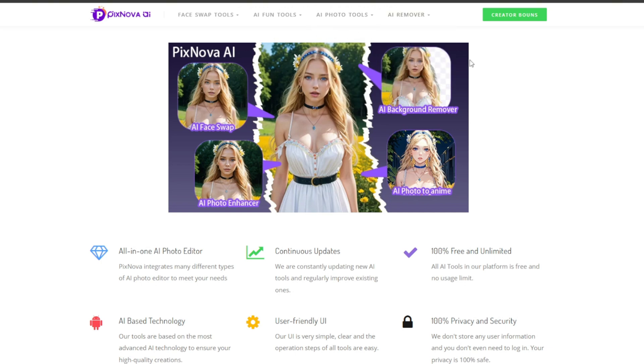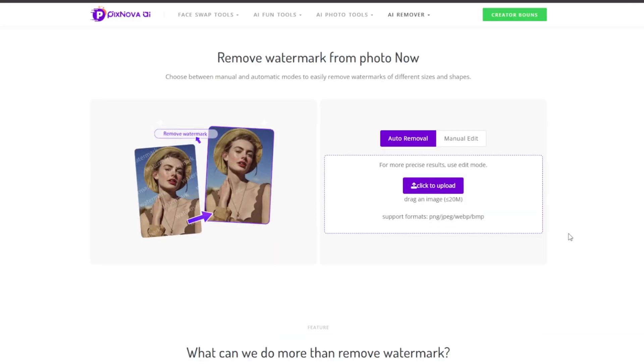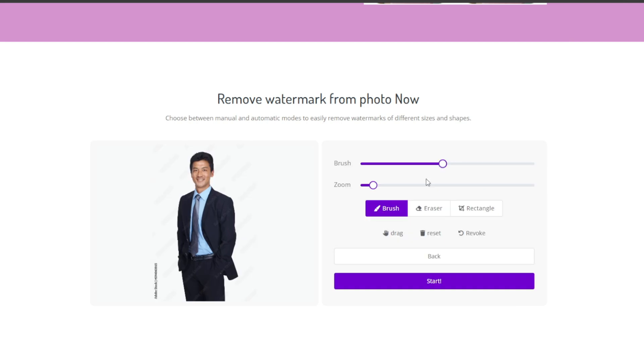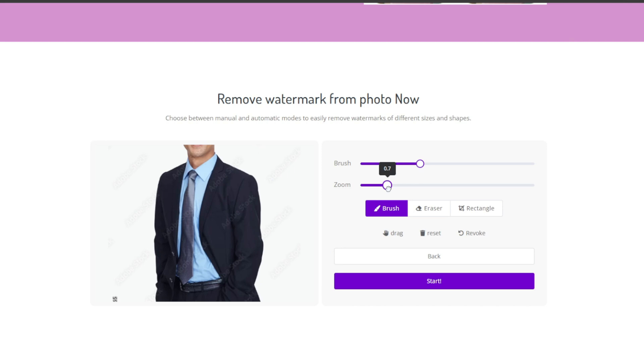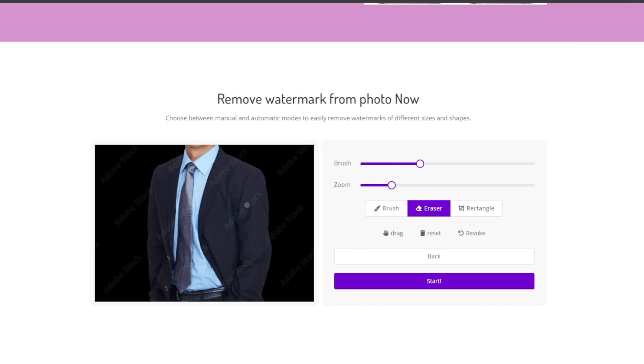So first, let's try out the AI remover — let's try to remove a watermark. Click on it. Now you can upload your photo, then click on manual edit. You can choose the size of the brush, and zoom in for better accuracy. You can choose the eraser or a rectangle selection. If you don't want it, you can always reset it. Paint over it and click on start for it to work.